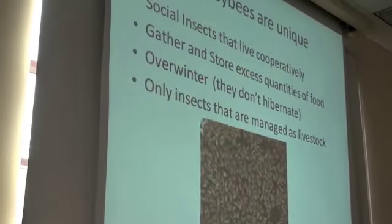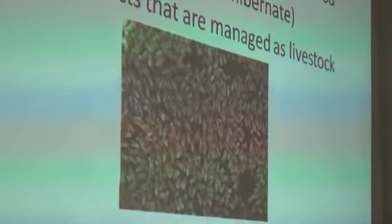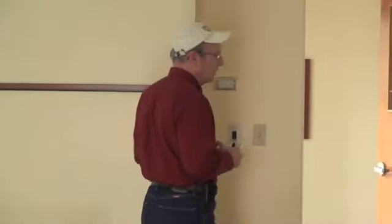Honeybees are unique — they're a social insect. They live cooperatively. The bees have a multitude of tasks; based on their gender and other things, they have specific duties. They are unique in the sense that very few insects live this socially. You see ants, honeybees — they're like that. You see a lot of other bees, but they're not truly social insects. They live in a group but don't necessarily fit the same pattern where different jobs are done by different bees all working together to achieve the same purpose.